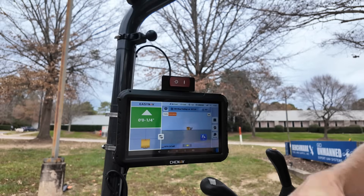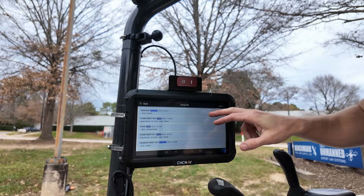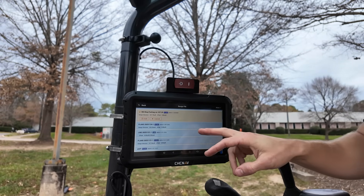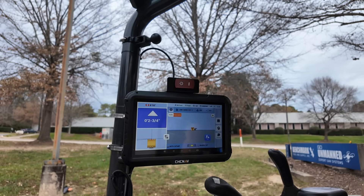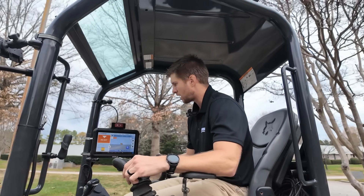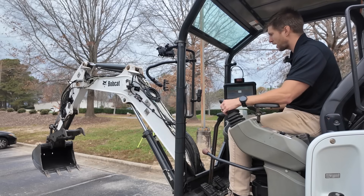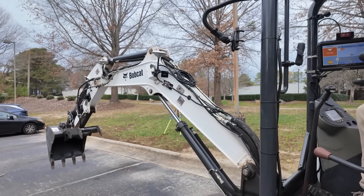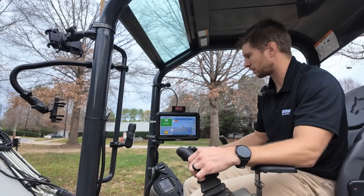Up top we have the data information bar that lets you know you have a fixed solution. If I tap on the name below that, it tells me my active surface and you can see all the historical records for all the surfaces we've made in the past. So if you arrive back on a job site and need to switch to a sloped surface for a pond you worked on a previous day, you can do that, hit apply, and it'll change that surface. When it changes, you'll get a new cut fill value and then you can operate the machine. I'll lower the handle, start to lift the machine, and you can see my cut fill will change.